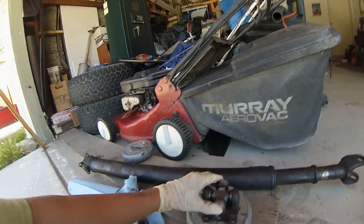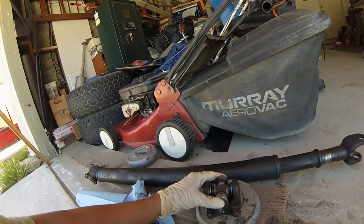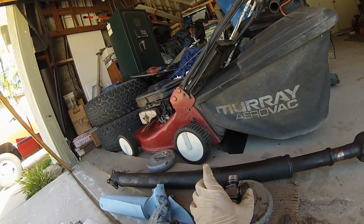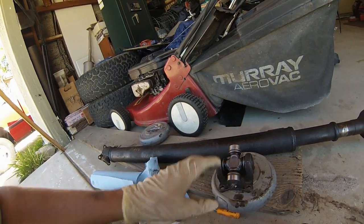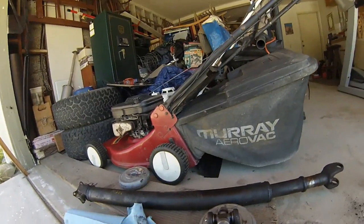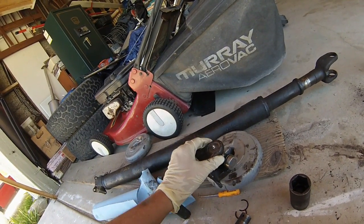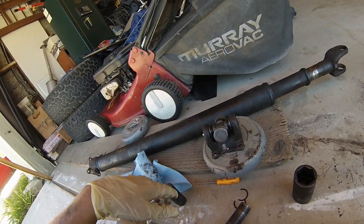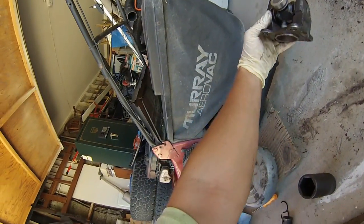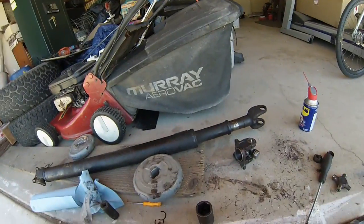This was very tricky — I got scared a couple of times because it started binding up. The needle bearings are very very sensitive. It's probably not as loose as it should be just because of how much grease I went through trying to mess with it. I figured I'd just do it the way it ends up — I'm not really worried about it.